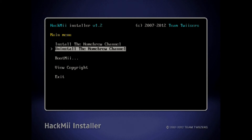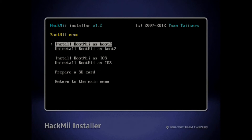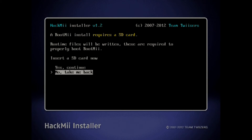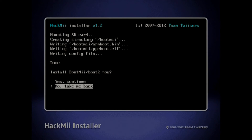This is also very important: after that's done, you want to go down to BootMii and select it. If you have the option to install BootMii as boot2, choose that one. If not, then choose install BootMii to boot to IOS. Either one will work — it doesn't matter which you have. So I'm going to install boot2 — yes, continue. If you don't have that option and it just says boot to IOS, just choose that one and it will do the same thing.